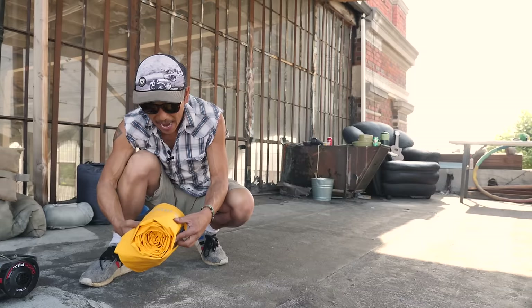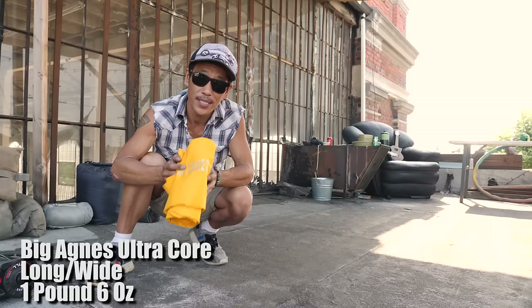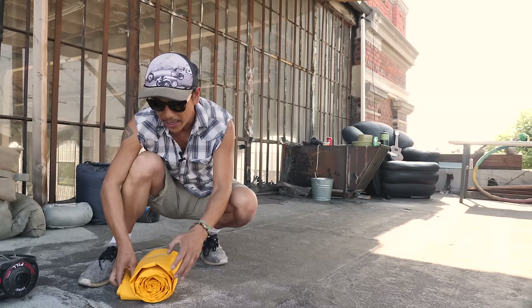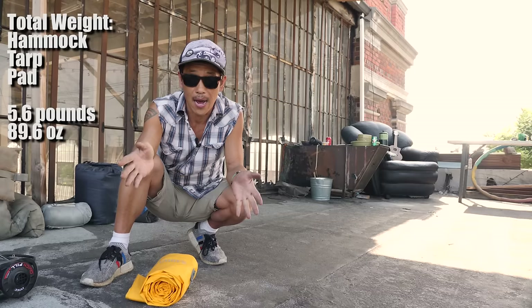I went for the Big Agnes Ultra Core Long Wide, same dimensions. The Big Agnes comes in at one pound six ounces, which is over a pound difference. So I'm trying to cut weight as much as I can, because what you're trying to do is justify comfort to weight. The hammock, the pad, and the tarp all together is about 5.6 pounds.